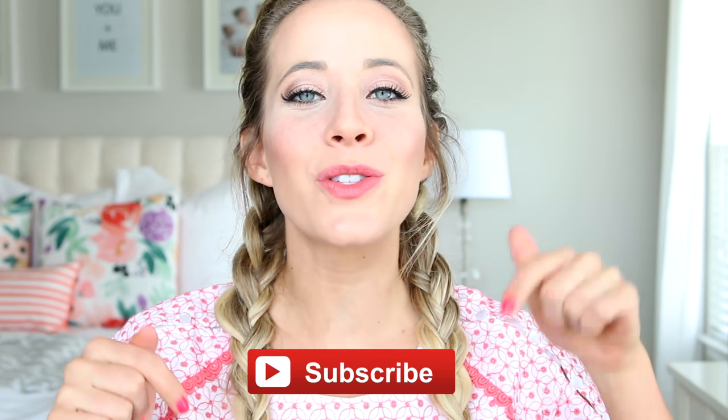I am wearing two — one about here and then another one about here. And then when you pancake it out, you can't even see them. So that's how people are wearing extensions with boxer braids. I'm just going to kind of cruise through as many of these ideas as I can, so I hope you guys enjoy this video. Make sure to subscribe below so that you don't miss any future videos, and let's get started.